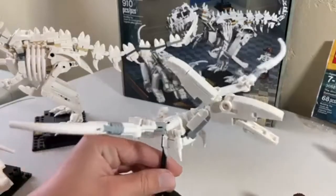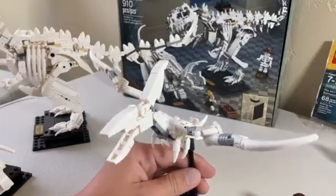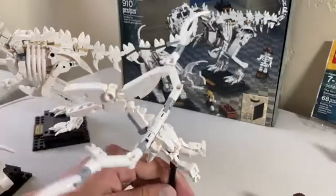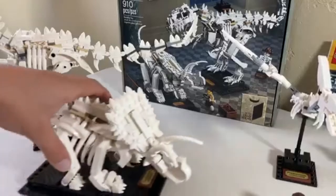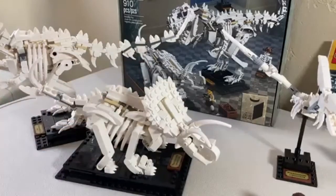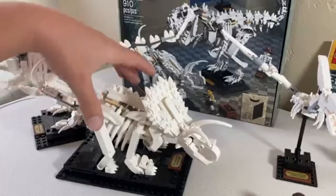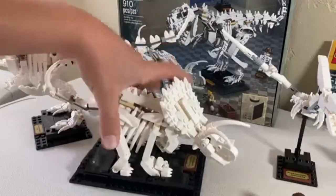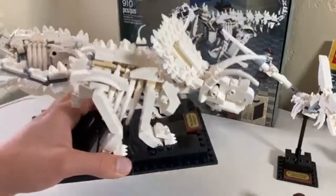The little Pteranodon — I really like how his head went together. This one's probably my second favorite; it was my least favorite before I built the set, but once I built it I really started liking it. Then there's the Triceratops, which is a little bit difficult to pick up if you've never built the set before, because the side bone pieces will just pop off if you try to pick it up. You've got to grab the legs or just use the stand, since there are technic pins holding it down to the base.